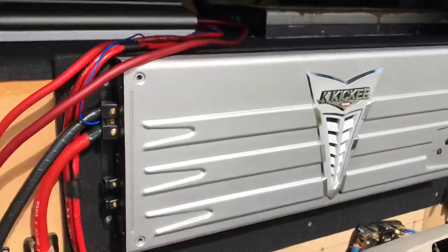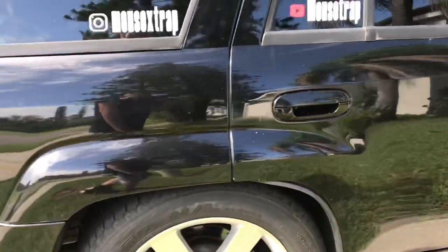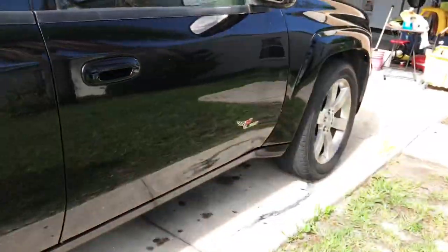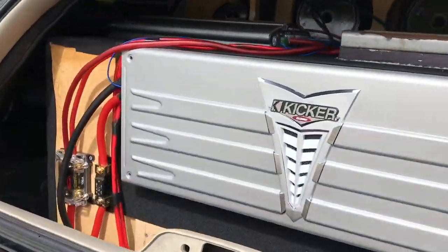This truck is pretty baby fast. And with all this music in it, it does weigh it down a lot, but it still does work. Subscribe and follow me on Instagram — I do post a lot on there. We had fun with the amps, RIP to the Kicker amp for the most part of it.